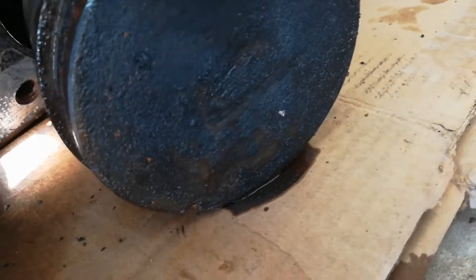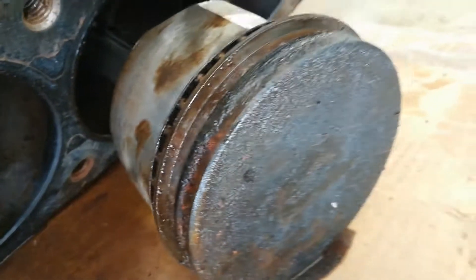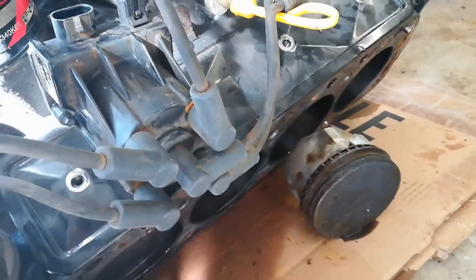There's lots of carbon buildup. I started wiping it down a little bit and you can see the cross-hatching, which is good. I think after we clean these up they might clean up quite nicely. So I'm going to keep taking the others out.